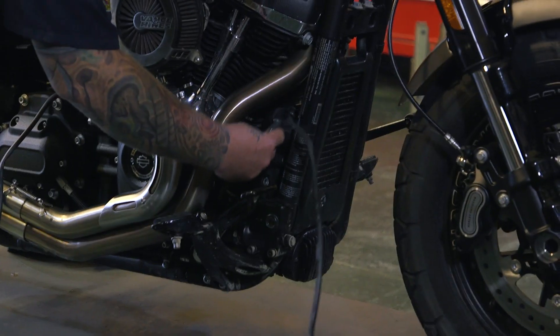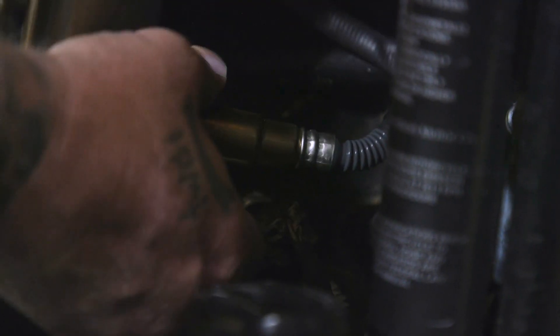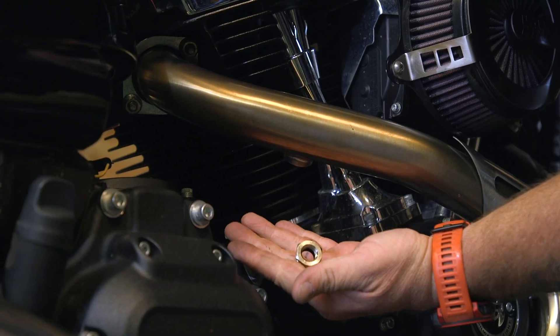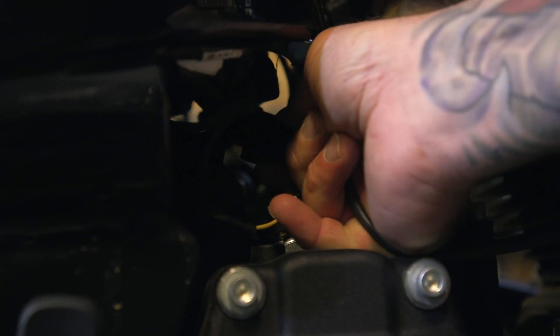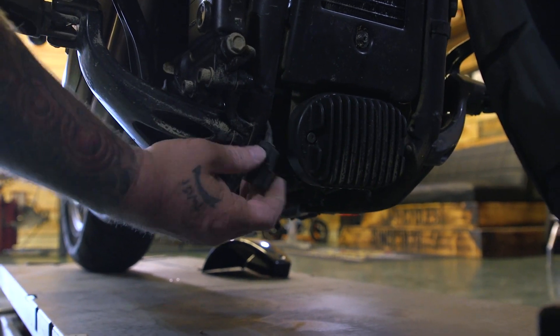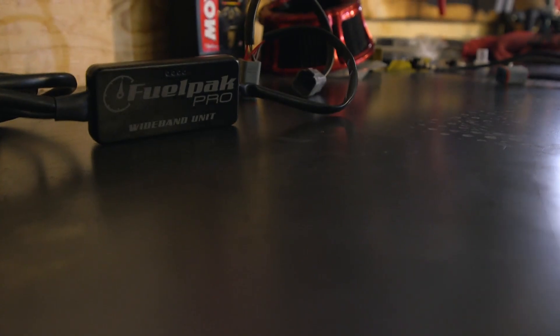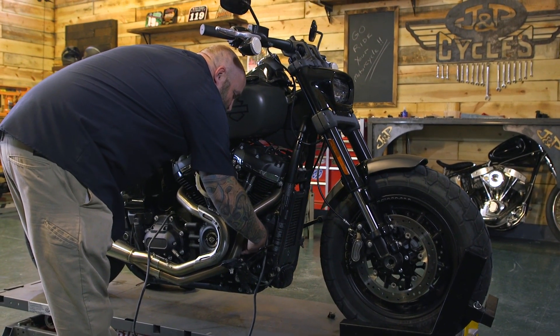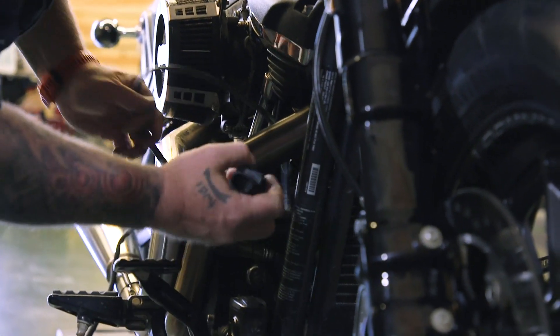Those bikes also have to have the corresponding FP3 to go with them, but the Pro unit can be taken from bike to bike. The only caveat is whatever bike and exhaust you're using, you're going to need those 18mm bungs in the exhaust to put the wide band sensors in. If you have a stock exhaust, this probably isn't for you because you have the wrong size bung. First, take your narrow bands out — and probably the little bushing — and put the wide bands that come with the kit in. Route your wires so they're not going to get tangled or burnt, over to the left-hand side of the bike, and then we'll start plugging things in.